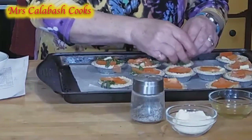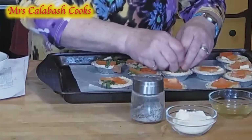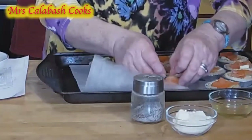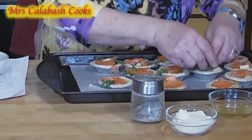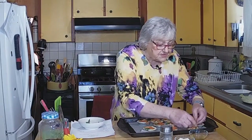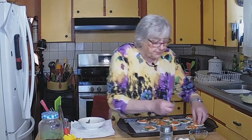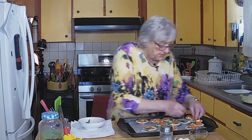When you're doing basil it is better if you can shred it with your fingers because it bleeds — it doesn't like being cut. So shred it with your fingers. At the most, cut it with scissors rather than try to chop it. It's just one of those things with basil.